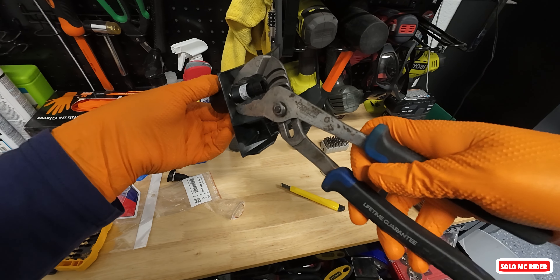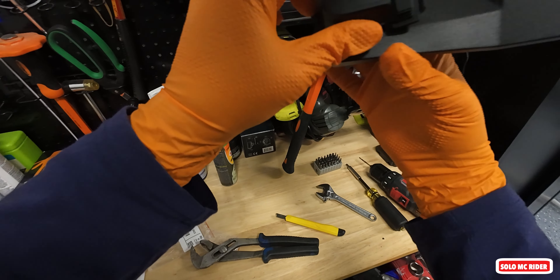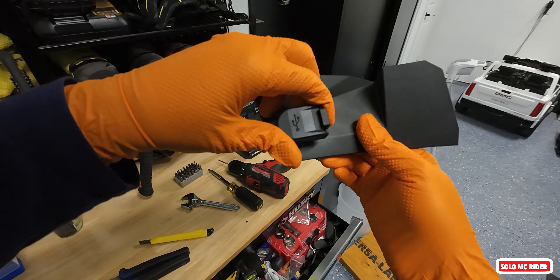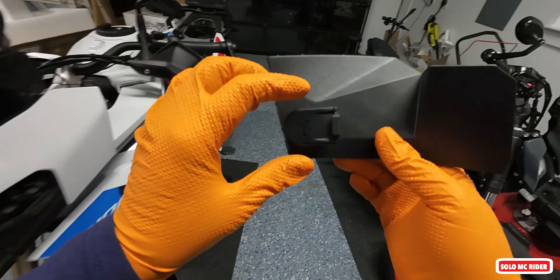You know this is overkill for that, but it works. Perfect — not going anywhere. As you can see, it's plugged in right here. All I'm going to do now is go plug this in.